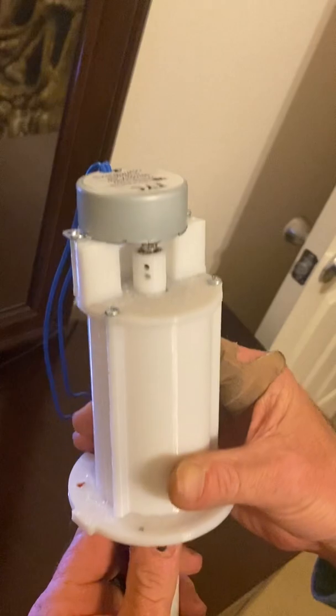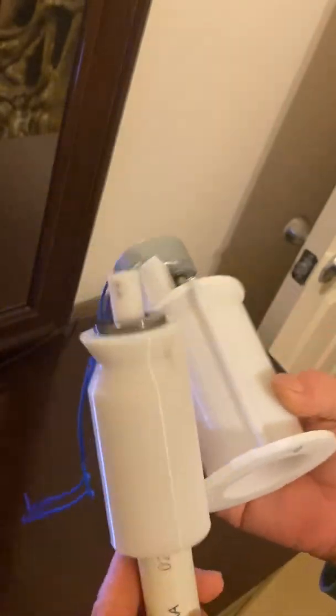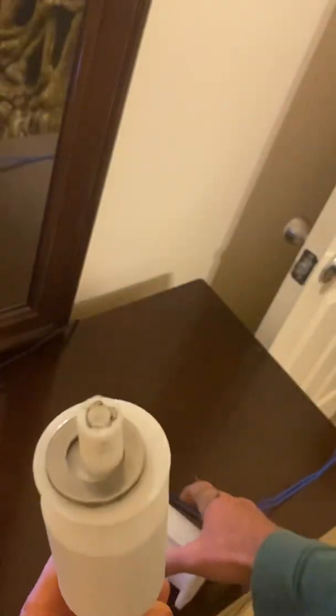So now it comes loose — this is basically it. Got a thrust washer on the top.